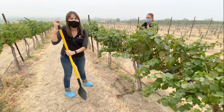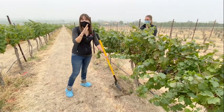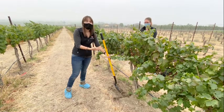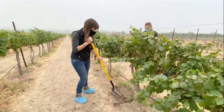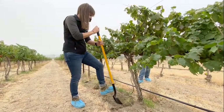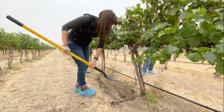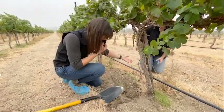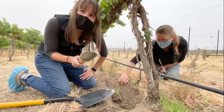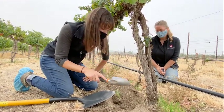Instead of digging in the middle of the vineyard row, we're going to dig where there are grapevine roots, because this insect feeds on grapevine roots — so the best place to look will be where roots should be. After digging two big scoops, I'm not finding many grapevine roots, which actually makes sense given how low-vigor this canopy is.